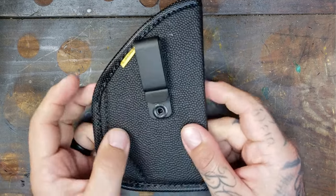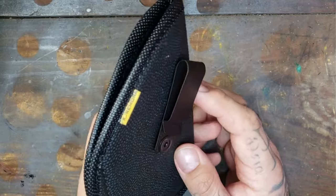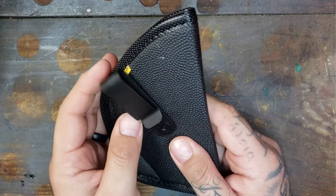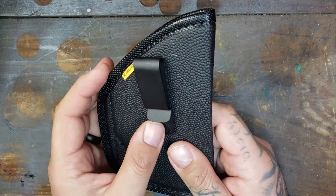So again, this is the Remora Concealment 2-in-1 Clip No Clip Inside the Waistband Holster. This company is out of Naples, Florida. They do offer a limited lifetime warranty that covers any manufacturer or material defects, and you will get a new free holster if there are any issues.